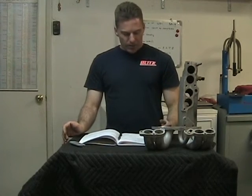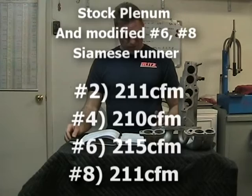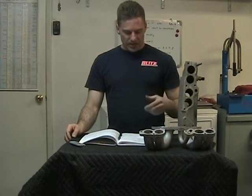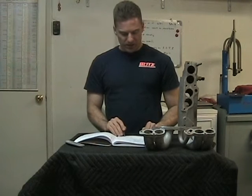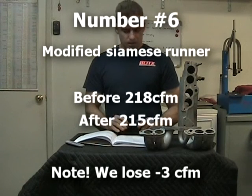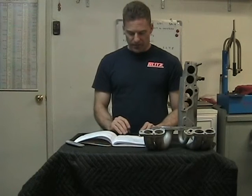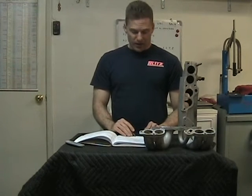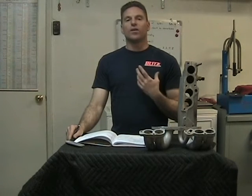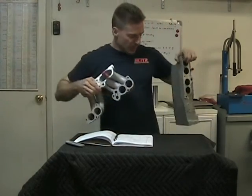Here are the numbers for the stock plenum with the Siamese runner ported on six and eight. Number two is at 211 CFM, number four is at 210 CFM, number six is at 215 CFM, and number eight is at 211 CFM. Pay attention to six and eight — these are the two that are modified. Before modification, number six was originally at 218 CFM, so we've actually lost three CFM. Number eight's original reading was 214 CFM, and the modified version came in at 211 CFM — again losing three CFM. So we've gone in the wrong direction.